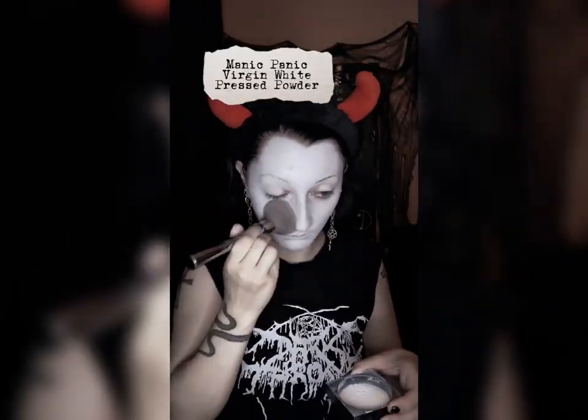I like to start with the L'Oreal Magic Perfecting Primer, and then I use the Makeup Revolution Concealer and Foundation, both in white. For powder, I'm going to use the Manic Panic Virgin White Pressed Powder, and then I like to do a little bit of contour as well — any light gray eyeshadow will work. I'm personally using the Hip Dot My Chemical Romance Palette.